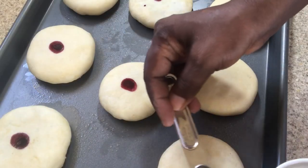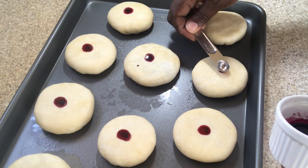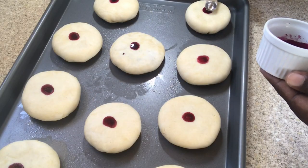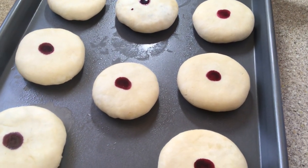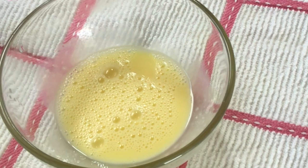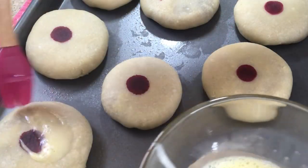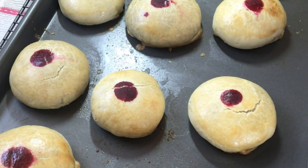Set them into the oven to bake for five minutes. After five minutes I'm going to remove them and add some egg wash to the dough, then place them right back into the oven and let them bake for 12 more minutes. After 12 minutes, this is what my black eye cake looks like.